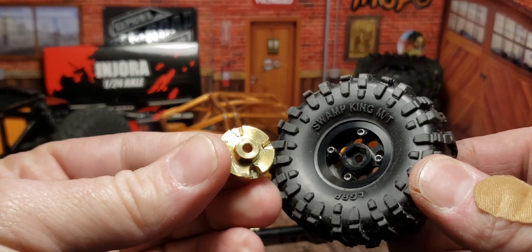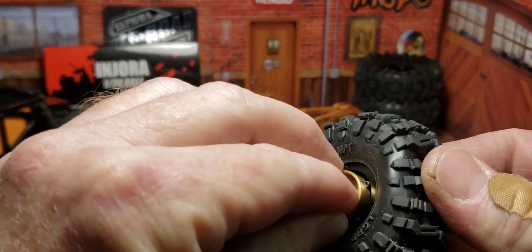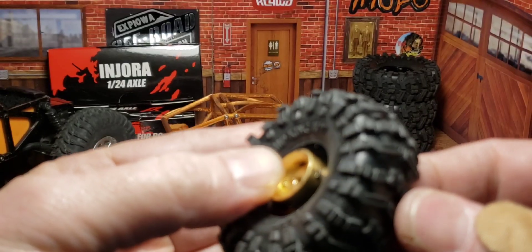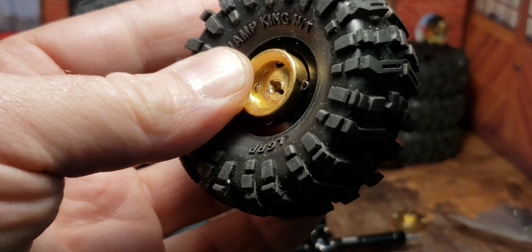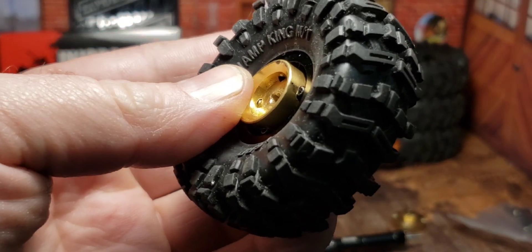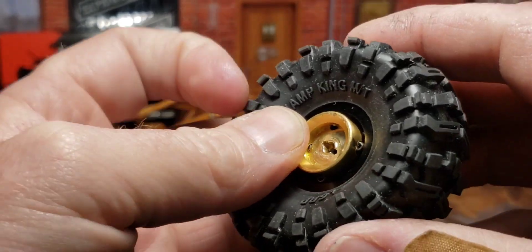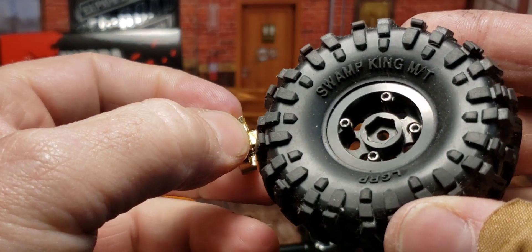However, if you want to use brass weights, you have to notch them out. Because if you don't, they will never seat properly. That screw has to seat right there into that same spot. Basically, I notched it for the screws on the back side of the rim. That's the only unfortunate thing about those.